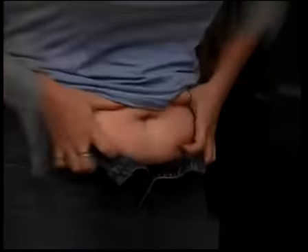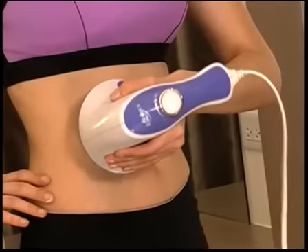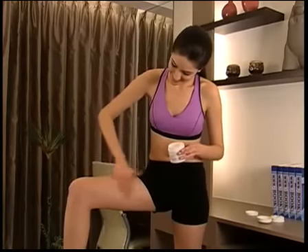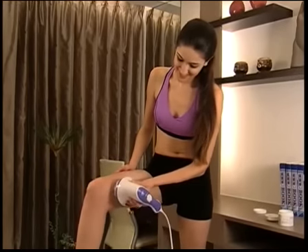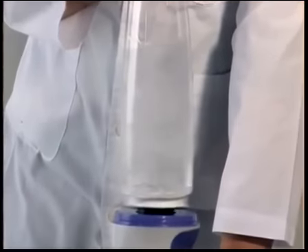Do you have a bulging tummy, thick waistline, flabby underarms, or saggy buns? Wait no more! Apply your favorite slimming gel on any areas and let the expert take over. Relax & Tone's roller attachment with 360-degree rotating beads will massage the gel into your skin, doubling the slimming effect and quickly transforming your body into a sexier and shapelier figure.